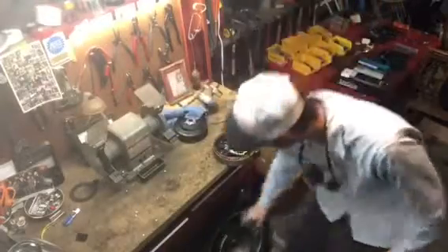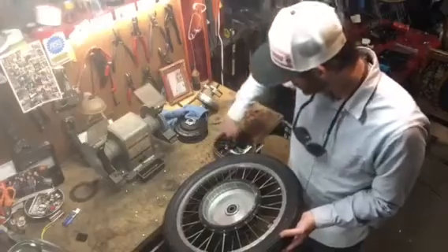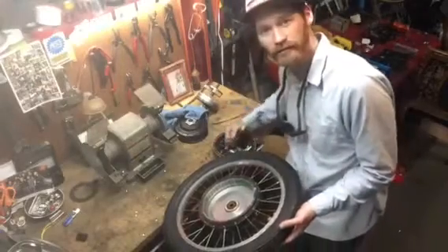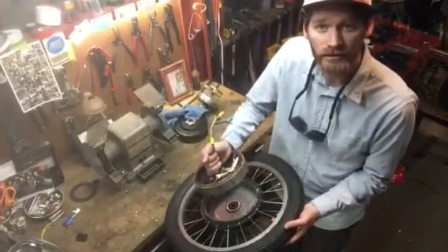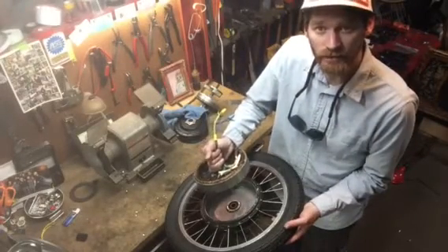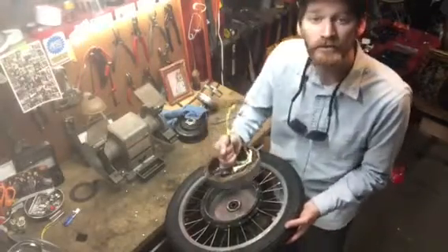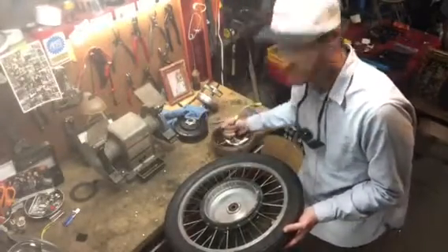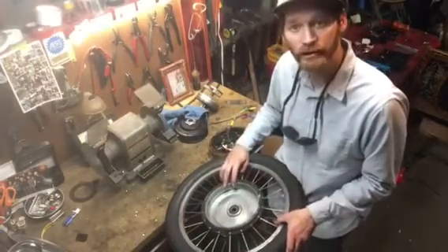Safety precautions: the magnets are going to slam this stator down. When I start to put these together, as soon as they start to fit, it's going to slam down with huge force. Which is fine, as long as I don't have my fingers in the gap.